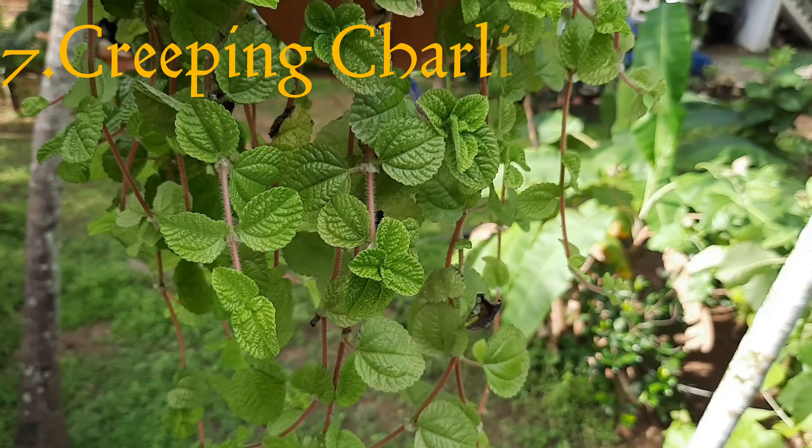This is our last plant. The last plant is Angelina Sedum and Lemon Coral Sedum. You can have two plants or one type of sedum plant. I have done a video about Angelina Sedum and Lemon Coral Sedum. Please like and share this video.